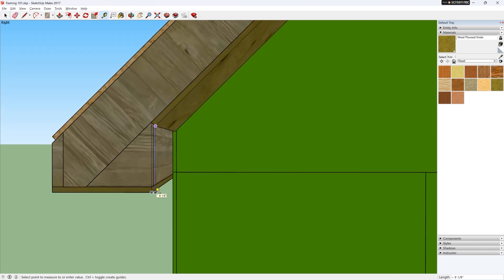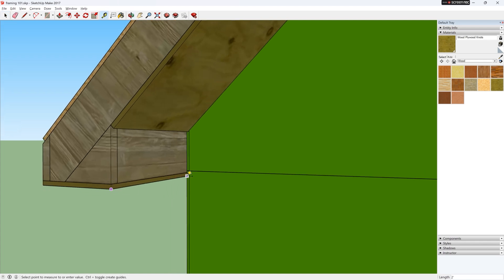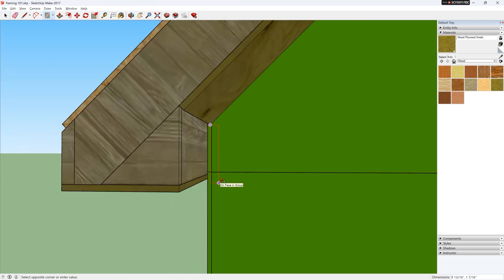Now I can measure for the bird box and it is 9 and 1/8 by 23 and 1/2 inches, so I will cut a small piece for that area.